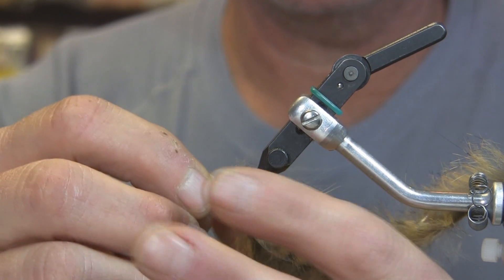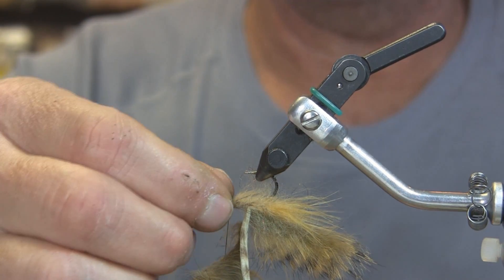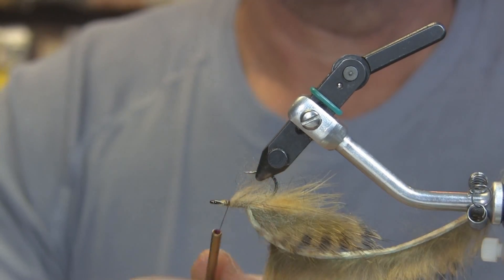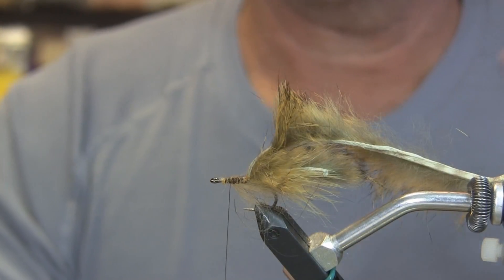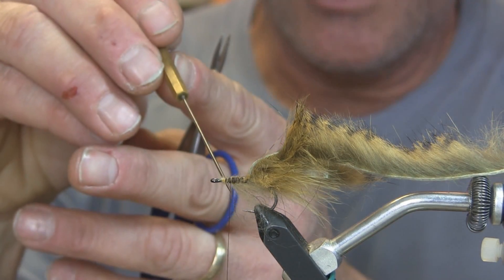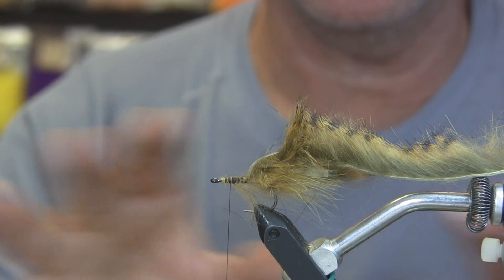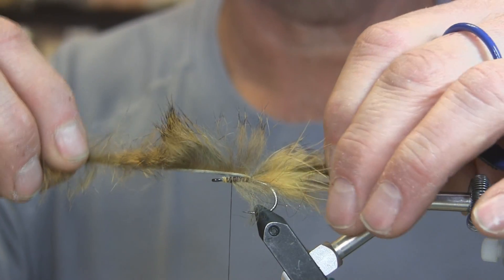We'll do one more piece and then we're done with the belly at this point. Right now we're at the tie-in point for the rabbit on top — about two eyes back from the eye of the hook. Now we bring it back up top. You can see the taper we've formed for the stomach going up into the back section of the bait fish without even having to mess with it. We built our taper in as we were tying the fly — kind of handy.